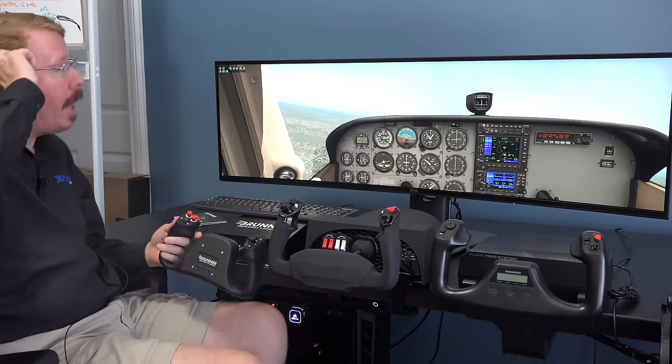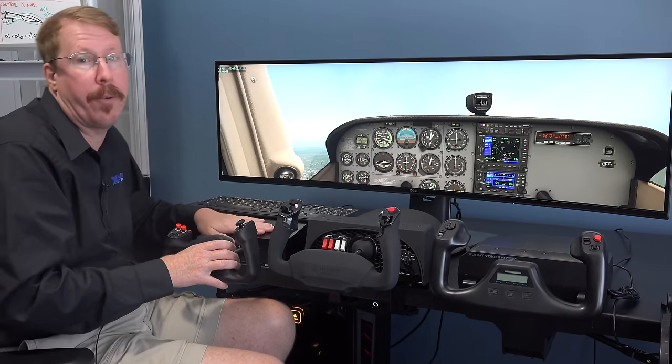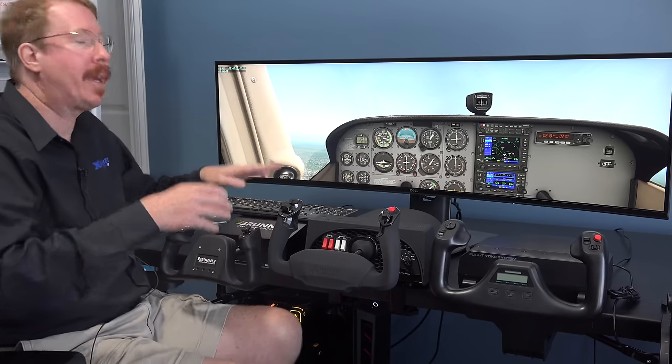The good news: this is almost certainly fixable with nothing but a software update. This may well be an incredible piece of hardware. They just need to feed in the right data refs to really make it sing. If the Brunner guys contact me, I can easily provide data refs all day long that they should use to make this feel like a real airplane.